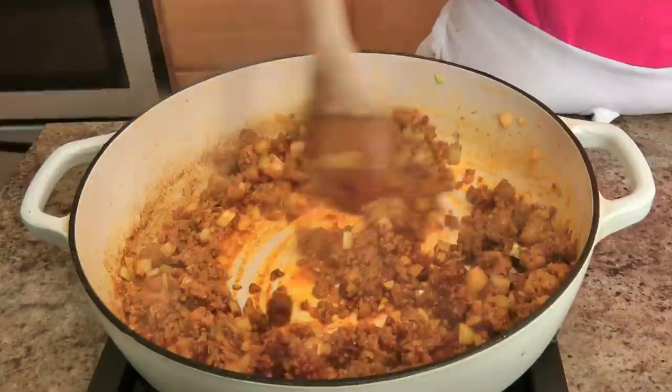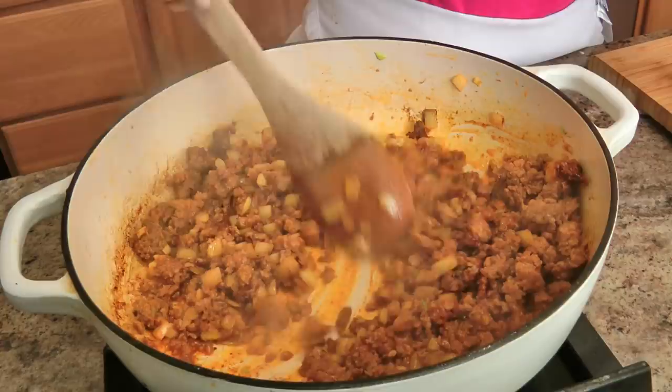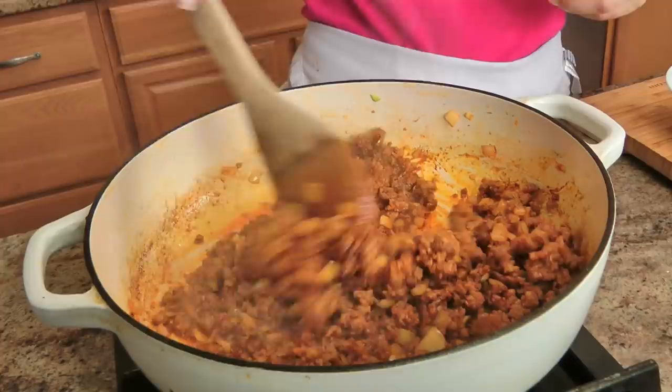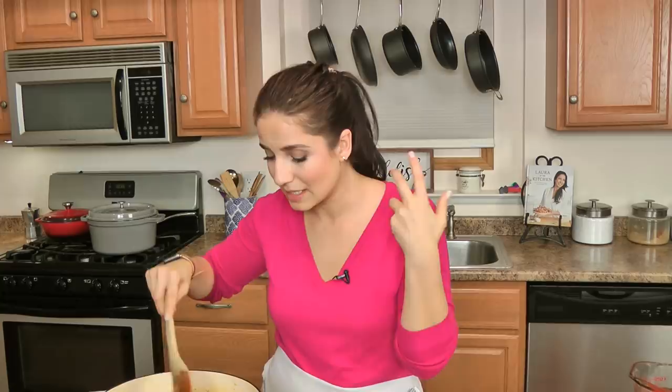I'm going to add my spices — always add your spices to your oil and mix them around for a couple of seconds so those oils and spices can really bloom and wake up. It smells insanely good, and I can tell this particular chorizo also has a very small amount of cinnamon in it, which sounds crazy but it's going to be fantastic.